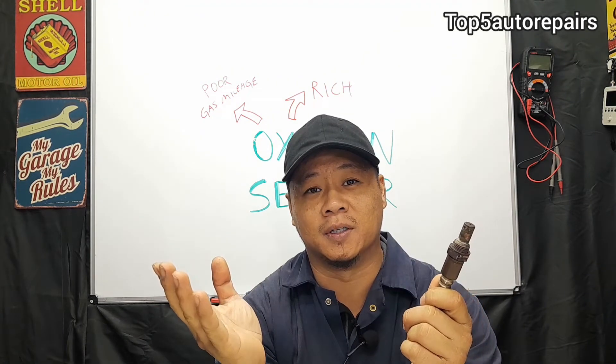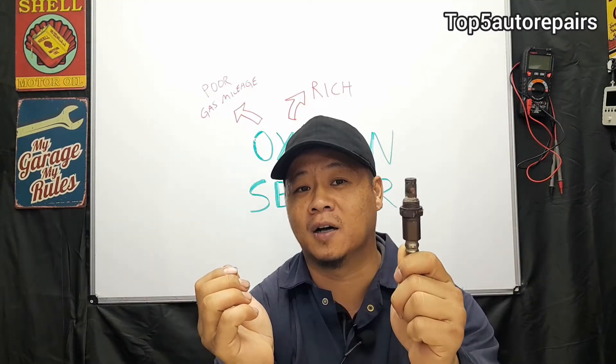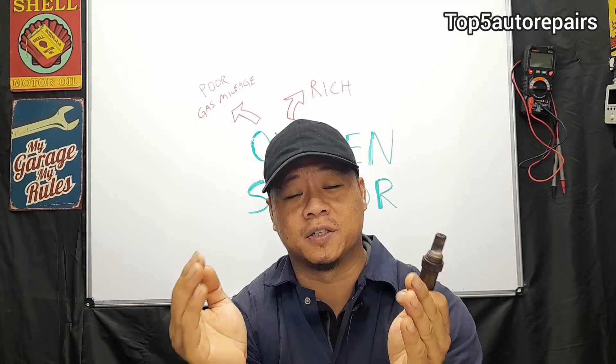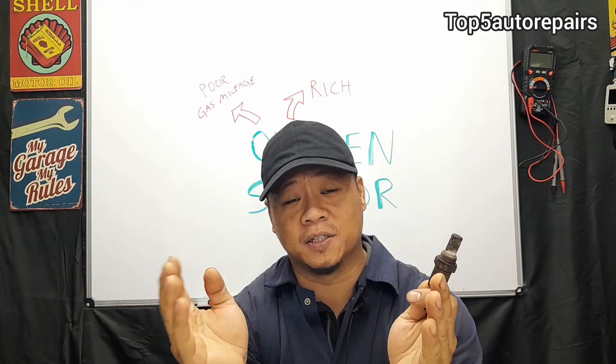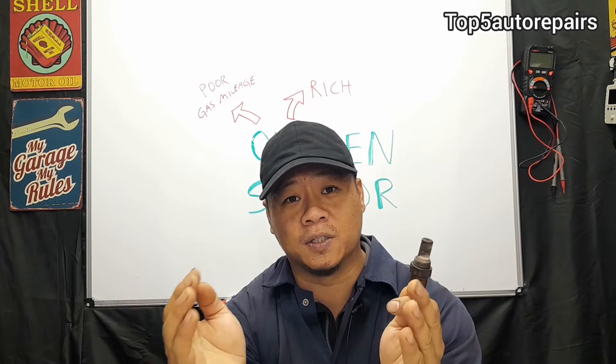Welcome back to Top 5 Auto Repairs. Today's topic I'd like to talk about is a bad oxygen sensor. The purpose of the oxygen sensor is to measure the amount of oxygen present in the exhaust system, and the computer will use this information to adjust the amount of fuel that's going to be sprayed into the combustion chamber.